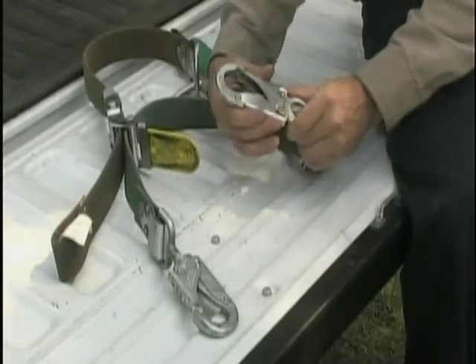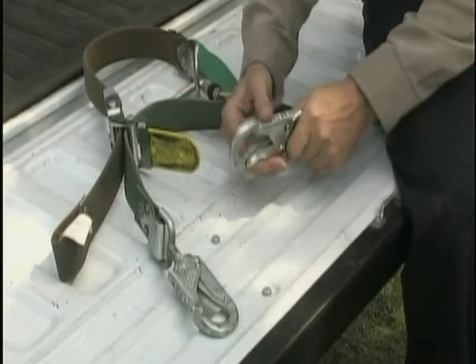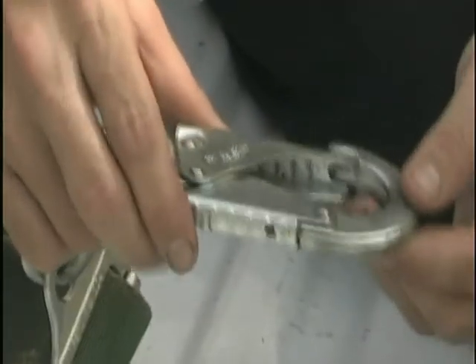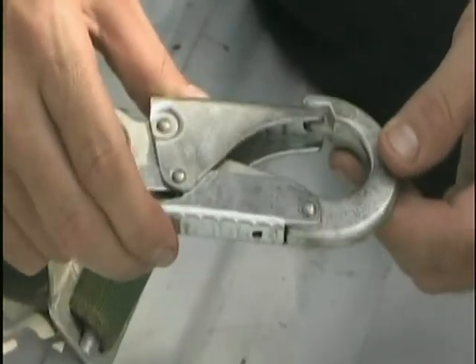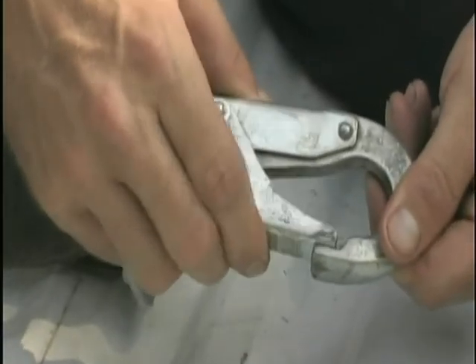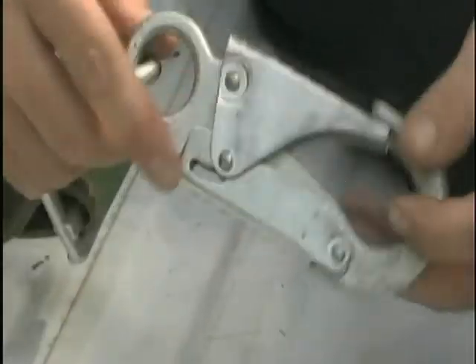1. The snap hooks. Make sure the gatekeeper is working properly — that it opens and shuts freely. Ensure there is no sticking, and that the springs on the gatekeeper and the locking keeper have sufficient tension to operate. Lubricate if sticking.